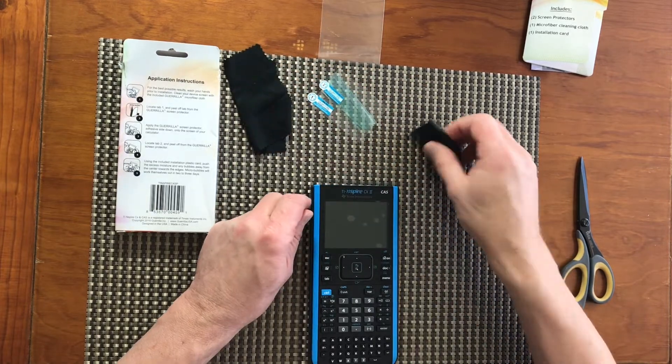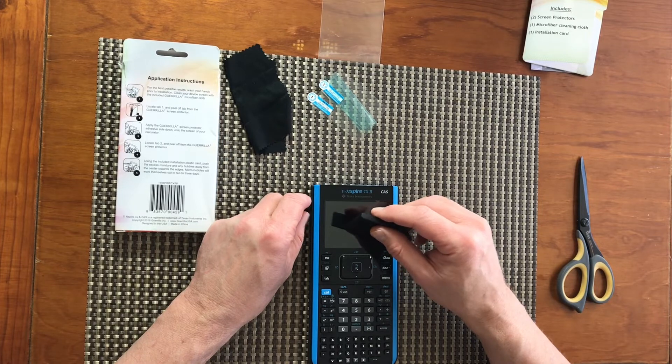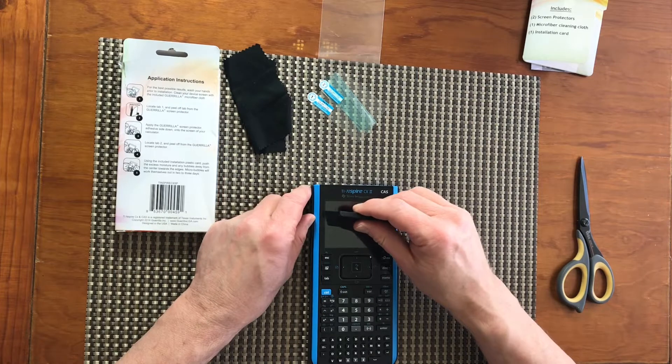Also, using the installation plastic card, I will push the excess moisture and any air bubbles away from the center towards the edges.